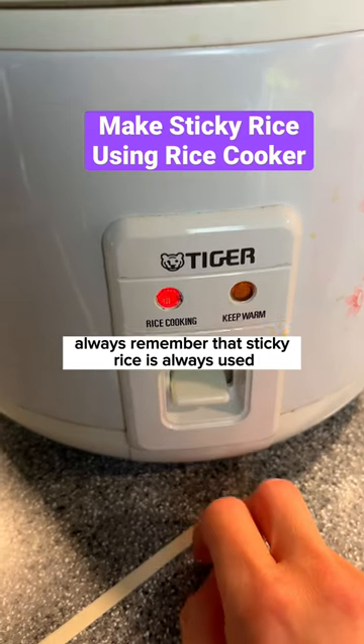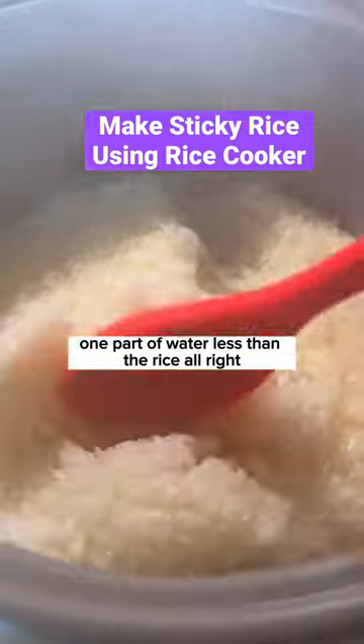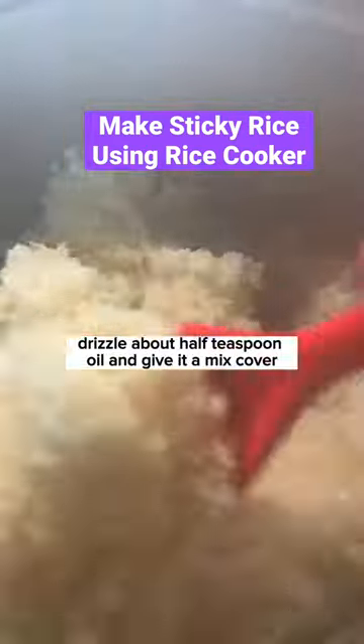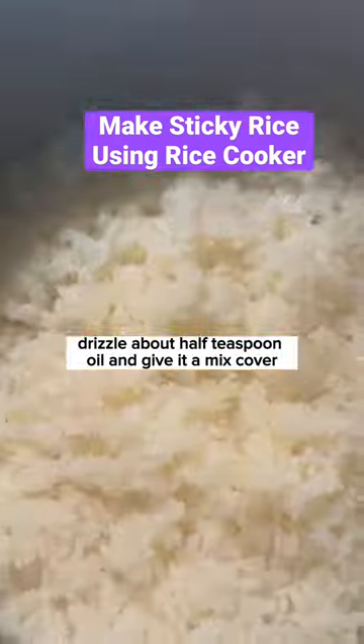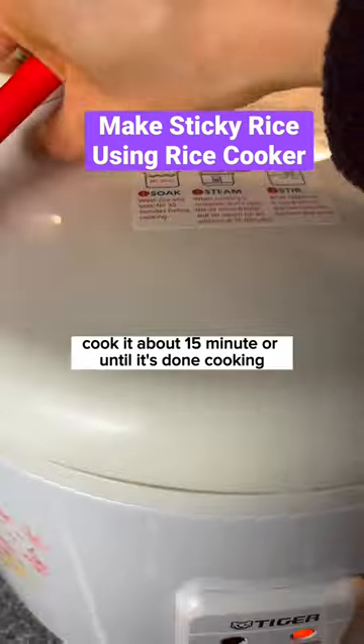Always remember that sticky rice always uses one part less water than the rice. Drizzle about half a teaspoon of oil and give it a mix. Cover and cook for about 15 minutes or until it's done cooking.